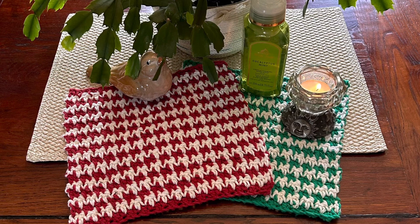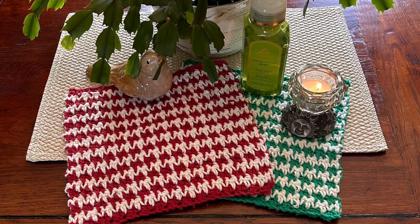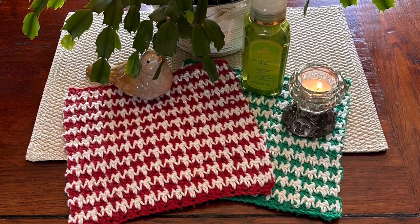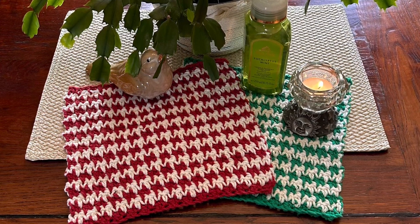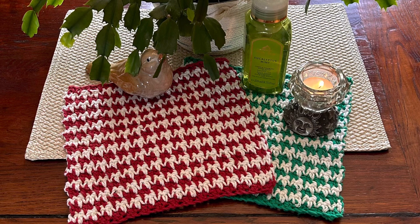Literally 100% cotton on your face is so, so soothing. It's a great thing to wash your face with, and your body with. Or they can be used as hot pads. Whatever you choose to make them for, you're going to love this pattern.